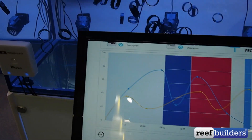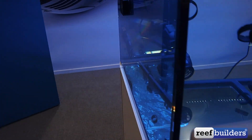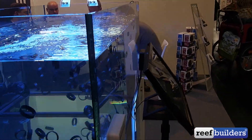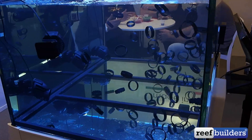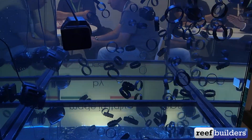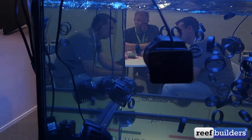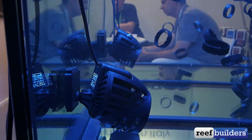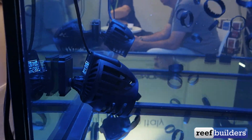There are a lot of different sizes of the movers and the Waver comes in white and black. There's a master and a slave mode and you can see that these pumps actually move quite a bit of water. They also have a very low profile design, articulating in quite a number of directions and lots of different degrees.